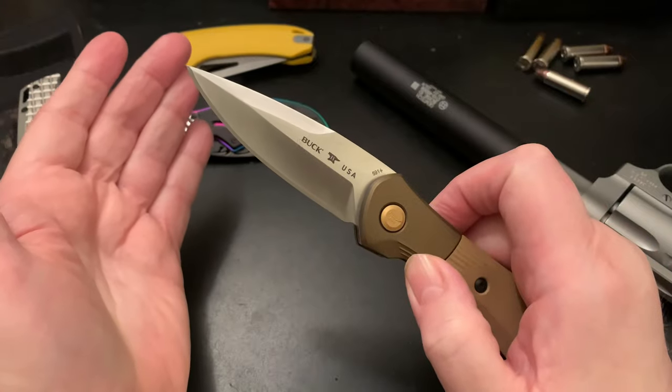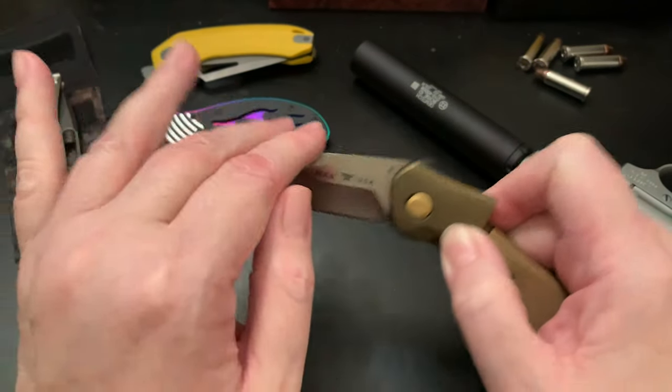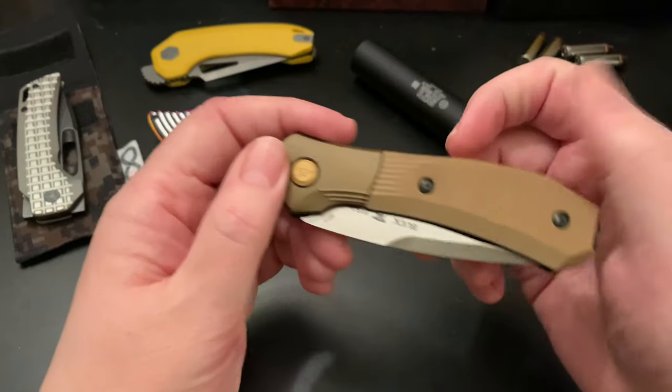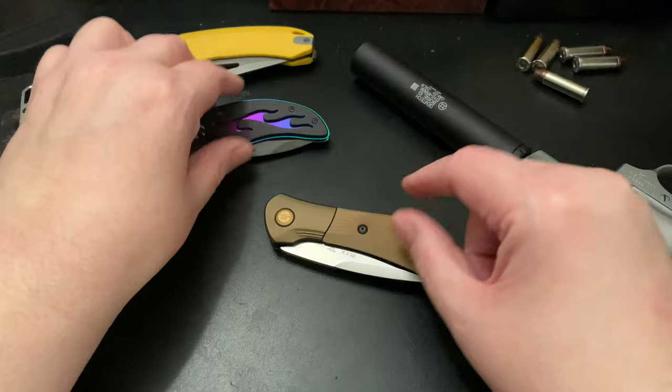This was a grail knife for me. It was more than I would have spent at the time, but I finally got it in hand and I'm very happy. I like unique opening knives.